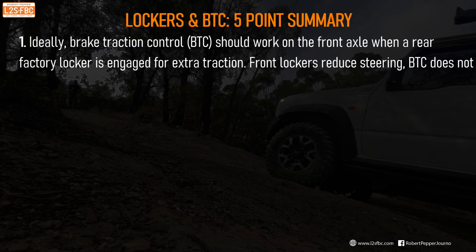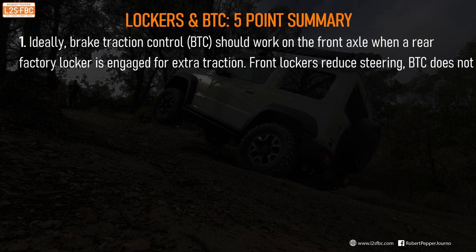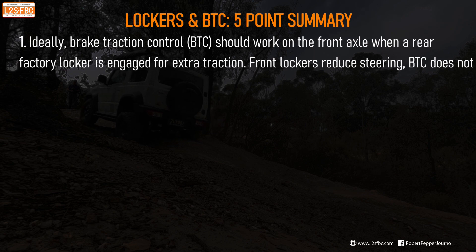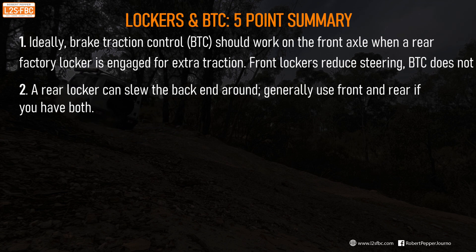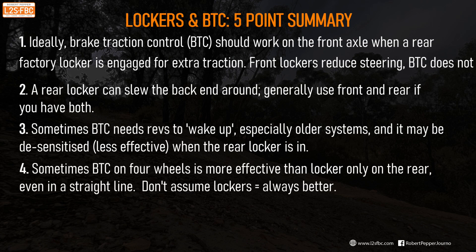To summarize: for vehicles with a factory standard rear locker, ideally you want brake traction control working on the front axle for extra traction, and it's really good to have brake traction control on the front axle with the rear locker engaged because you can still steer — it's very hard to steer with the front locker in. A rear locker can also slew the back end around, which is generally why you use front and rear lockers at the same time if you have both. Remember, brake traction control sometimes needs a little revs to wake up, especially in older systems, and can be desensitized when the rear locker is in. Sometimes brake traction control on all four wheels is more effective than a rear locker alone with nothing on the front axle.